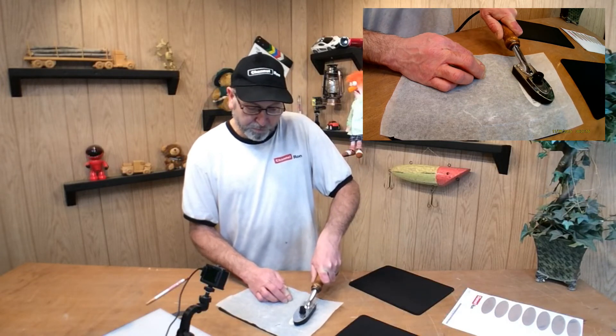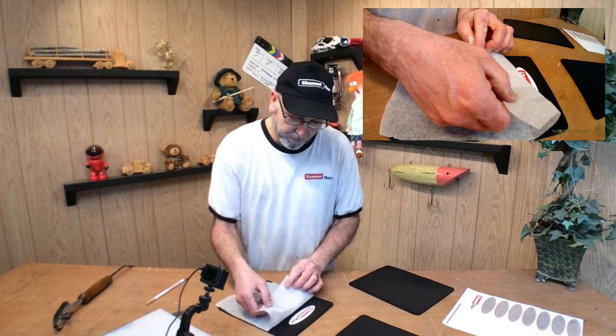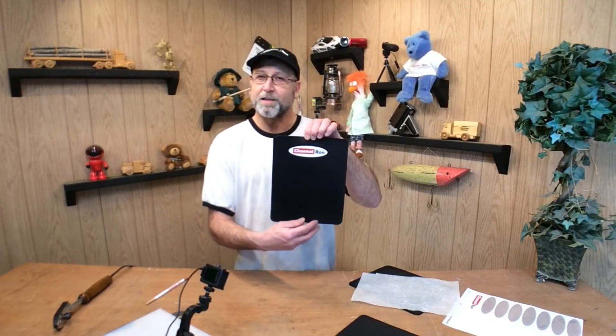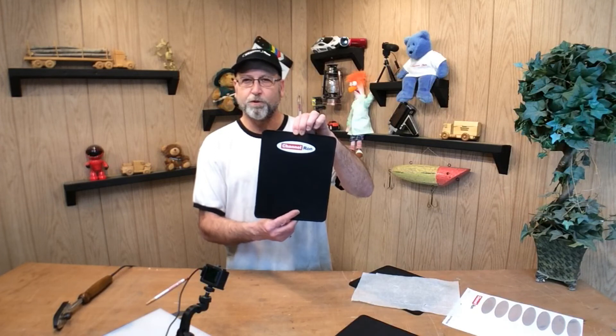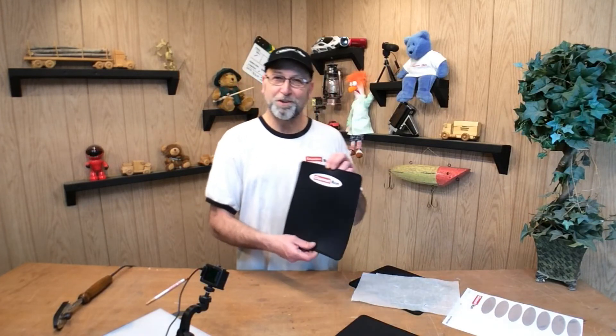Once you've done that, just pull that paper back very easily — and there it is, one custom mouse pad. It's not a whole lot different than what I did with the hat press a while back, but it gives you the idea that you can do a lot of custom things with this. Thanks an awful lot for watching and we'll see you on the next one.